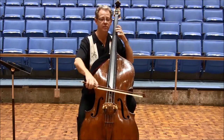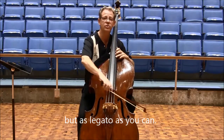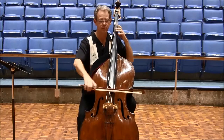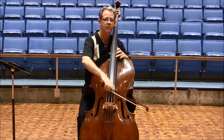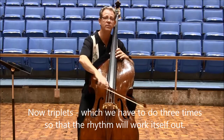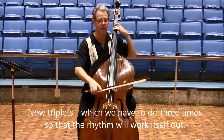Détaché. And as legato as you can, again. Now triplets, which we have to do three times, so that the rhythm will work itself out.